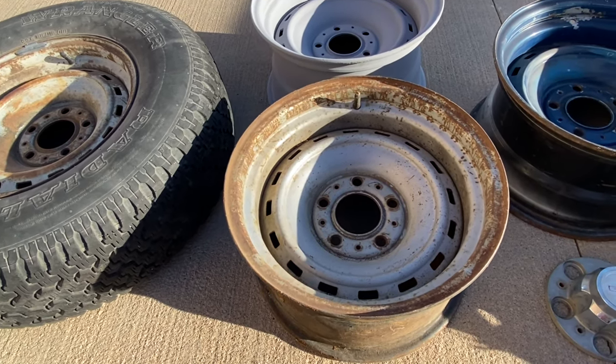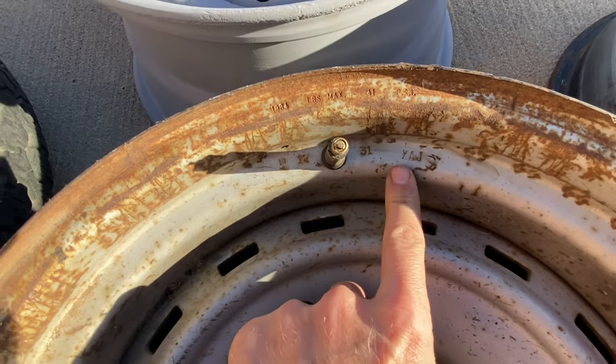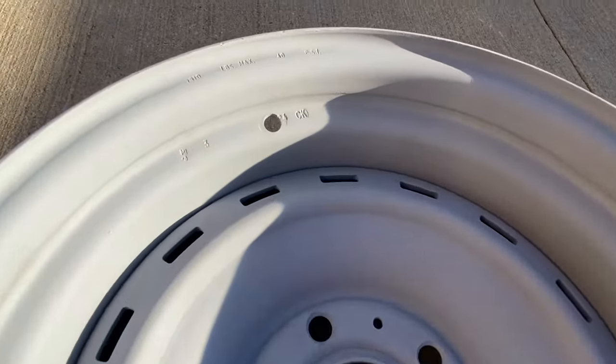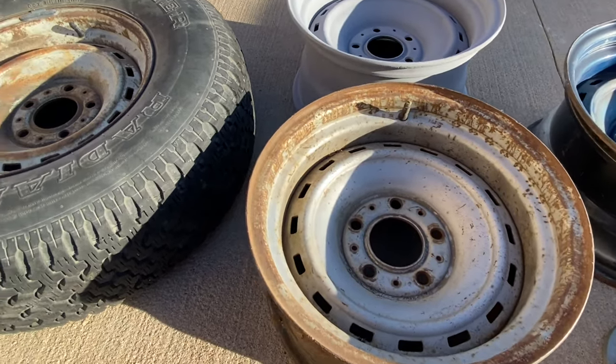When we talk about stamping, there are some other markings on these wheels, such as this XAJ. The 15x8 5-lugs would have been an XAJ, a CK, a BM, or a BK. The 6-lugs have different stamping as well.